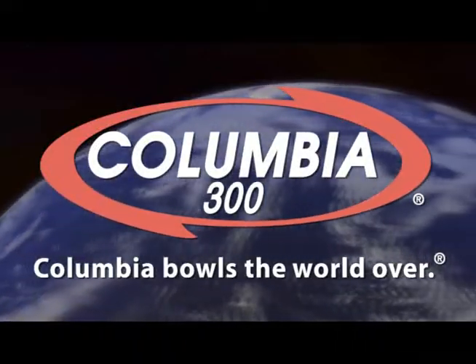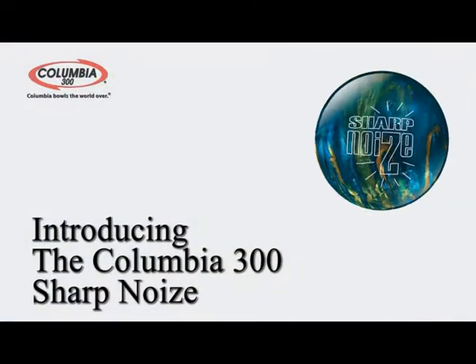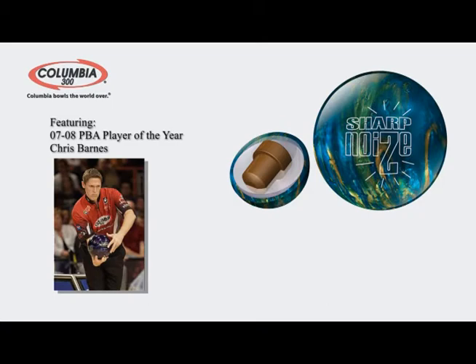Columbia 300 bowls the world over. Introducing the Columbia 300 Sharp Noise. The Sharp Noise uses the TyBoss II core design along with Columbia 300's fabulous 300 Plus reactive pearl shell. Featuring 2007-2008 PBA Player of the Year, Chris Barnes.